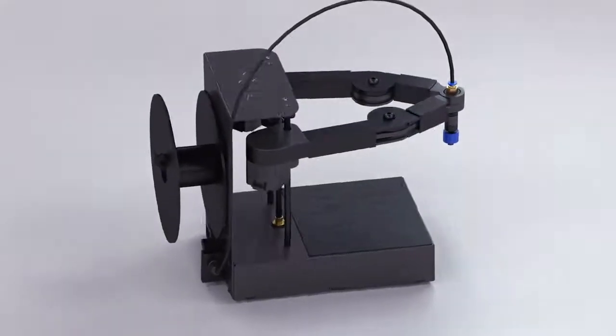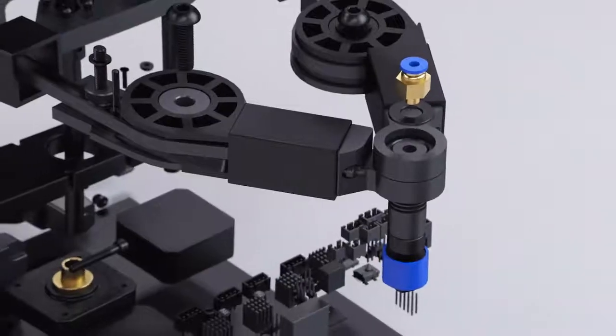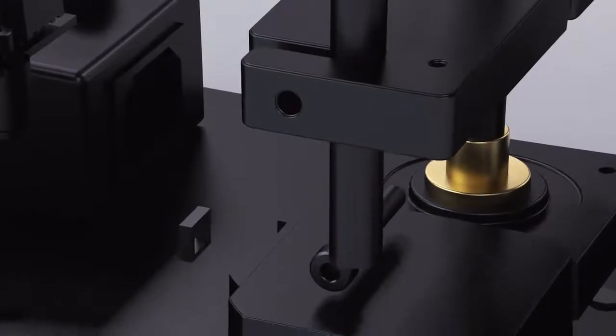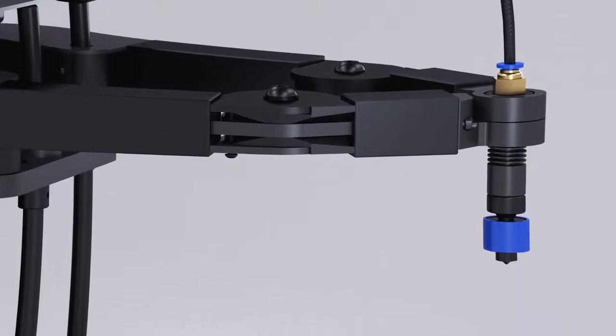And here he is. Meet Plybot, the simple, easy way to bring 3D printing home. Combining state-of-the-art technology with approachable design, Plybot is uncomplicated, works beautifully, and won't break the bank.